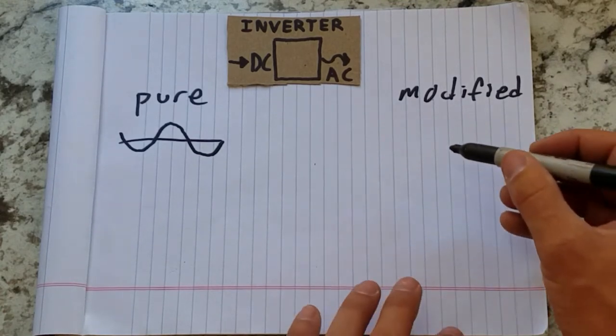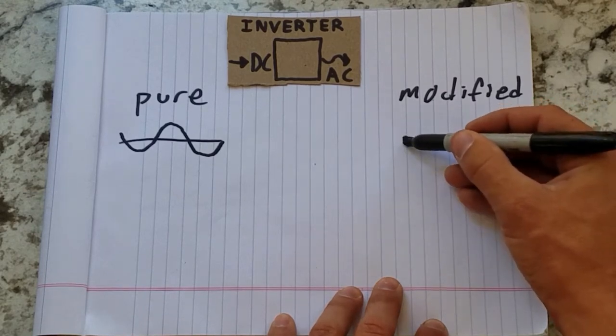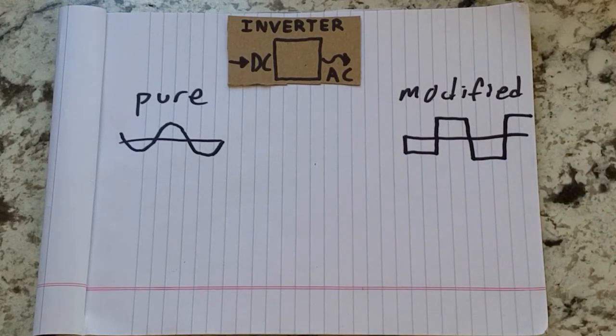A modified sine wave inverter puts out a square wave transition between positive and negative voltage. This choppy transition will cause some sensitive circuits to function incorrectly or not at all. The square wave also delivers more power than appliances are designed to use, causing them to run hotter and less efficiently. So why would anyone use a modified sine wave inverter? They're much simpler to make and consequently around one fifth of the cost of a pure sine wave inverter, and they will run most things just fine.